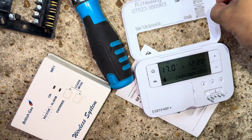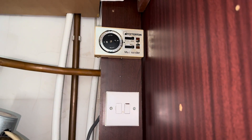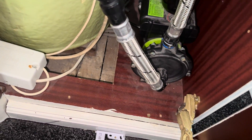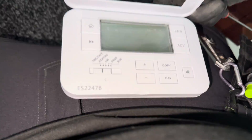Nicely branded ESI stat. Now we have a Potterton Mini Minder here that's coming out on this boiler install, and I've opted to go with my favourite - the ESI two-channel wired programmer, the ES2247B.